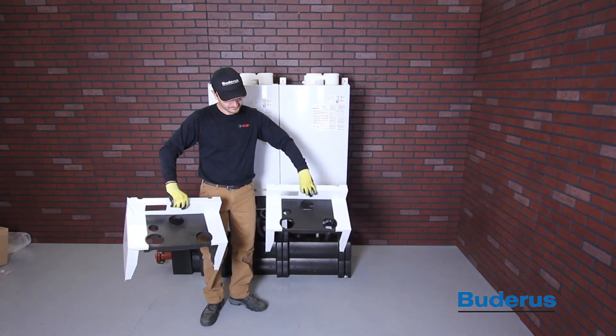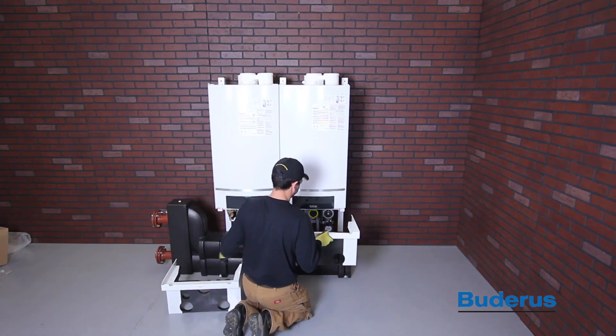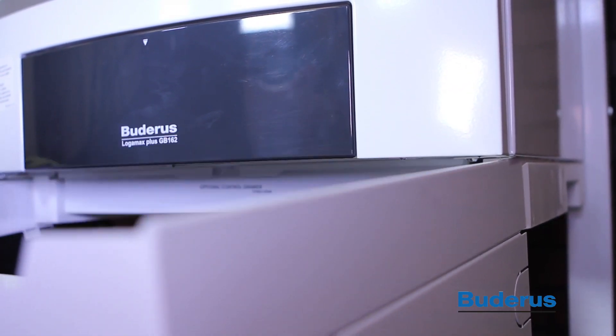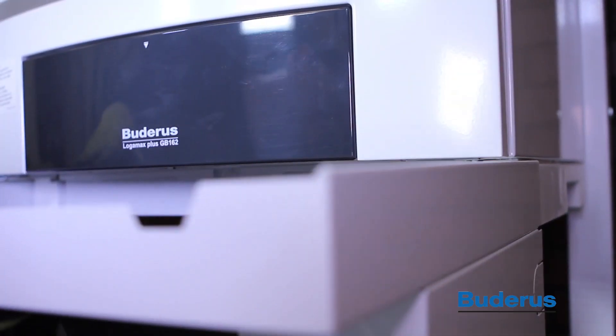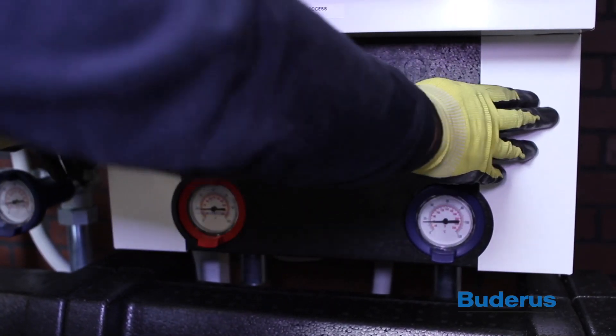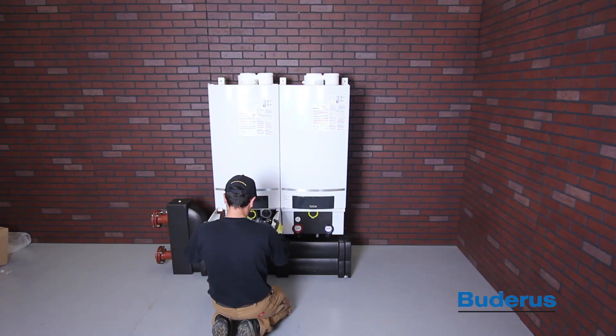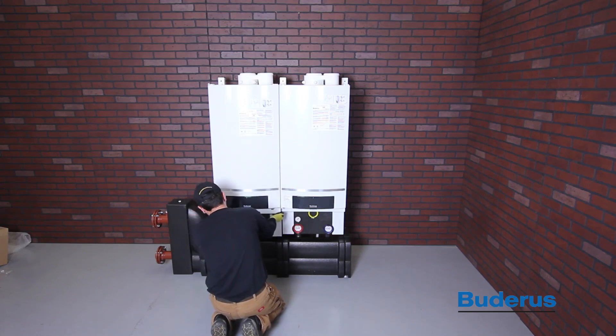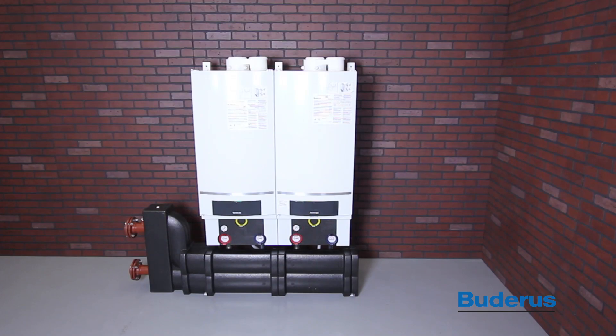Install the pump group cover by aligning the top edges of the cover with the grooves on the left and right-hand side of the boiler. Slide the cover over the pump so that the face of the blue and red temperature gauges and yellow gas valve handle are flush with the cover. Do not force the pump group cover on — you may need to adjust the temperature and pressure gauges and gas valve handles for proper alignment.